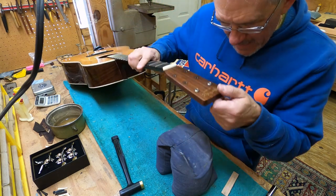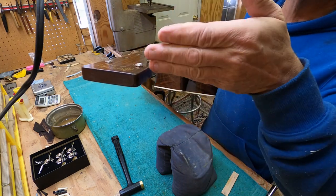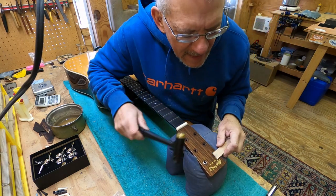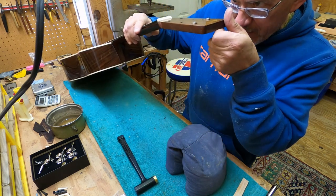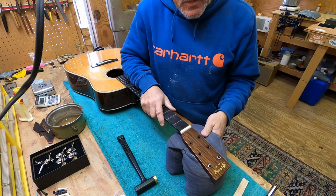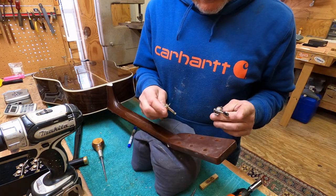The other advantage of using the hammer is you can come back and tap a little bit more on one section to make it go straight - which is harder to do when using a press. Okay, we're going to mount the tuners now.